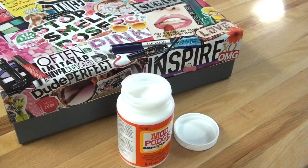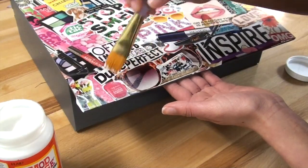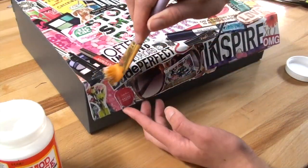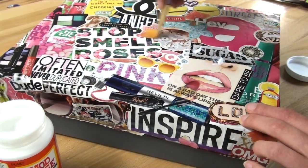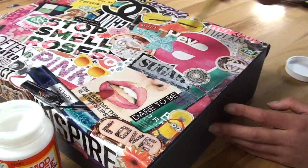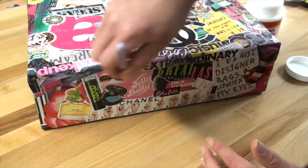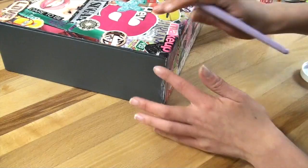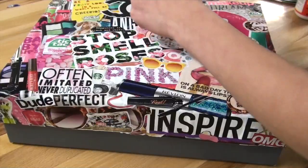Now it's time to whip out your Mod Podge and paintbrush, and we're going to go ahead and coat all the sides that we collaged. Make sure not to paint the Mod Podge on too thickly, otherwise your magazine clippings could start to crinkle up. Don't forget to seal in the edges of your project as well. When you're finished, let your box dry untouched overnight.